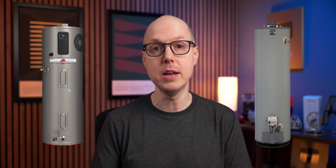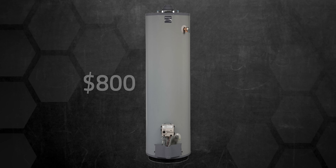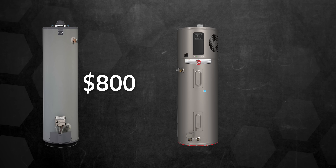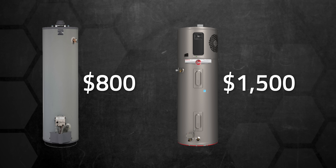However, this is where some of the downsides start to creep in, or at least the perception issues. The first potential pitfall is cost. Heat pump hybrid models are just more expensive than straight electric or natural gas models. In my old house, we had a 40-gallon natural gas model that cost about $800, not including installation. The Rheem I have now retails for around $1,500, plus installation — so there's a sizable jump in cost.